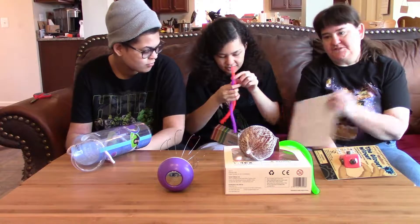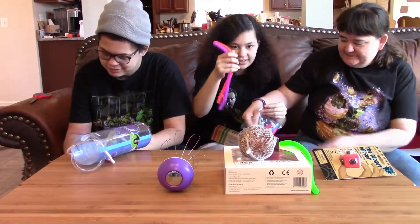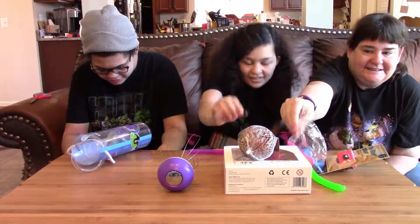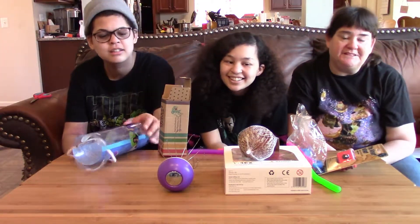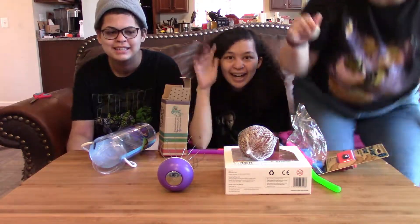So that was the September sensory therapy box, and there were different colors — a whole package of new things. If you liked this video, please give us a thumbs up, and for more box reviews, please subscribe to our channel. We'll see you later — bye-bye!